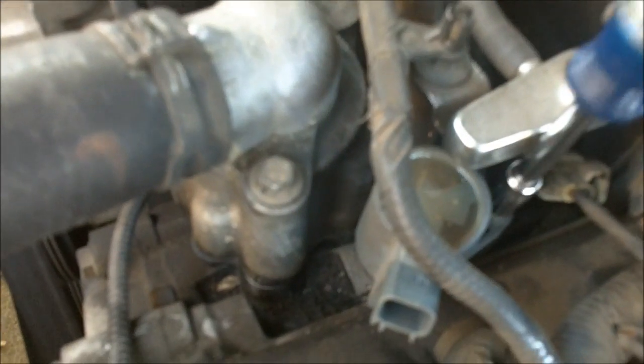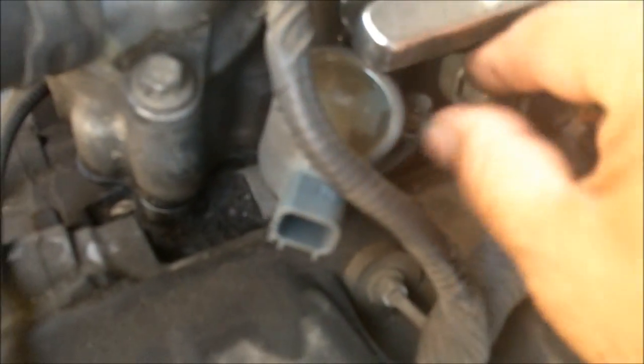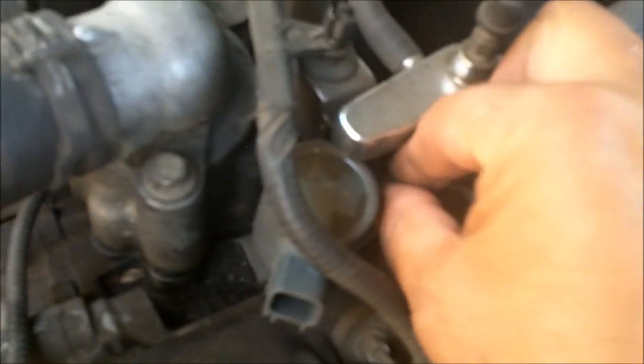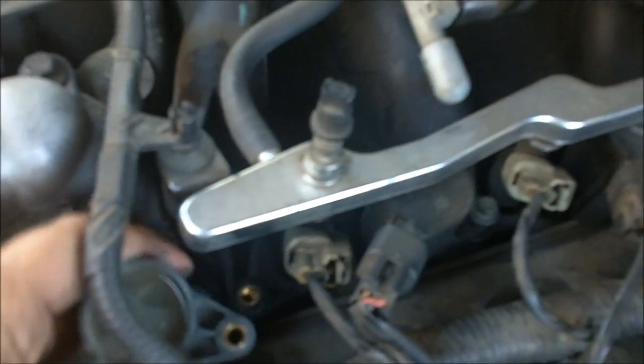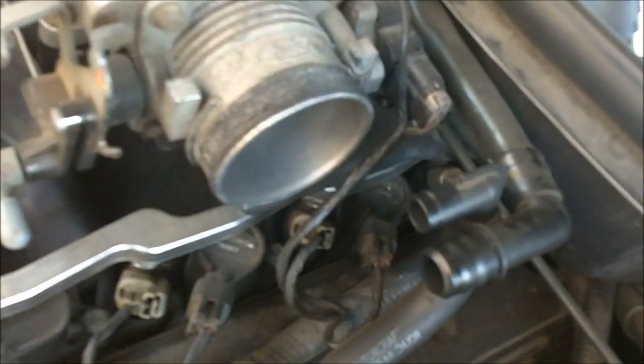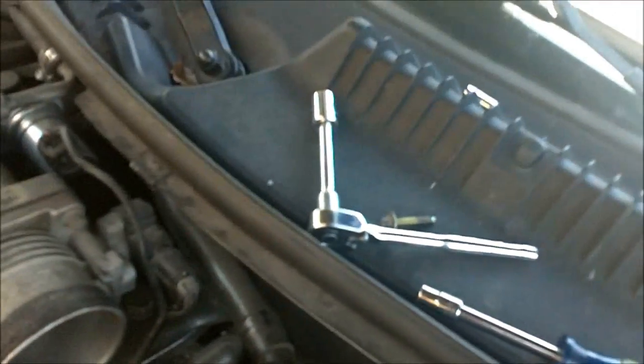With a seven millimeter, you take the bolt off here and it comes right out. One thing about this particular car is that replacing the spark plugs is really easy. Give it a little twist and the coil should come right out. There are a total of eight coils and they're easy to remove. Make sure you put the screw where you know where it's at — you lose that and you'll be in trouble.